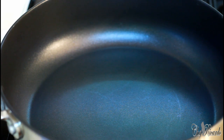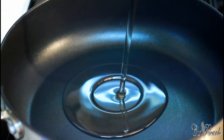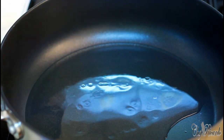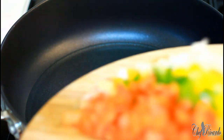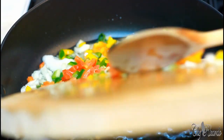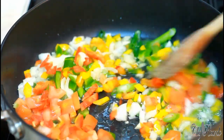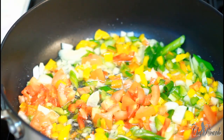We're going to put about two tablespoons of vegetable oil in the pan and then we're going to put in that nice lovely seasoning.